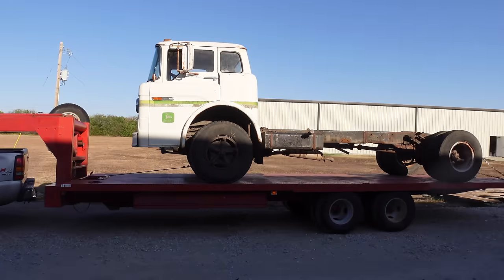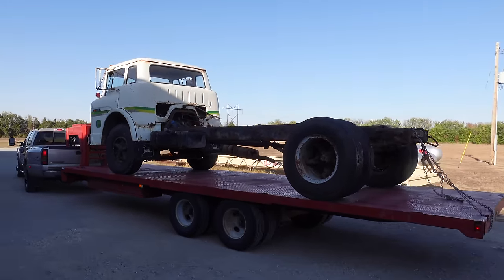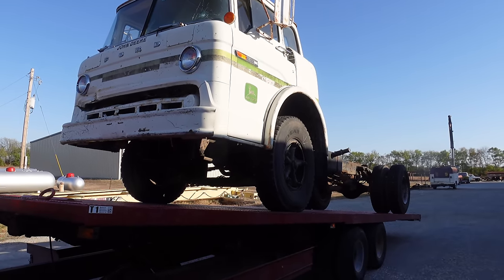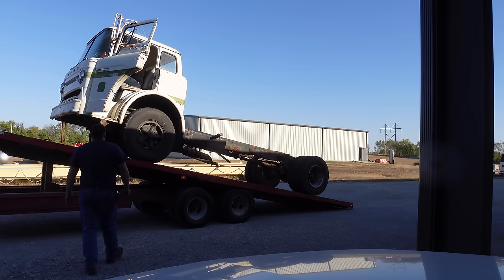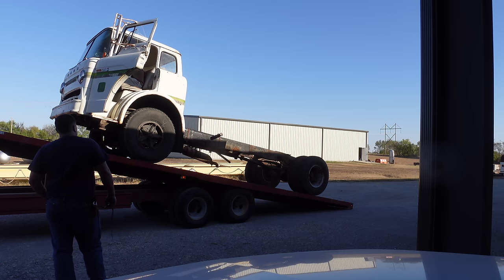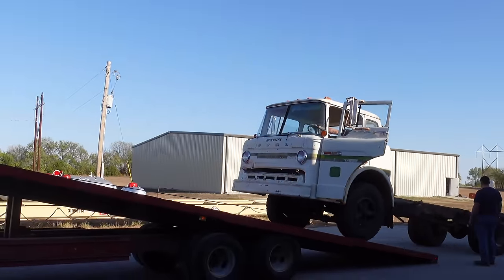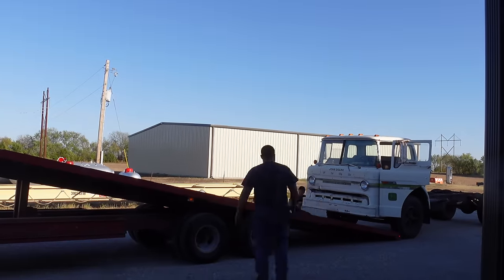Here we go. We're going to slide this thing forward because obviously we didn't have any room to roll it back, and then we're just going to drop this thing right off the back. We don't know if we're going to have to pull it off or what, but I'm going to get it off.